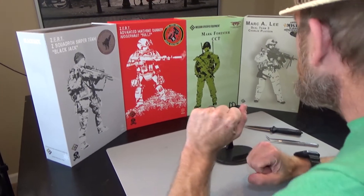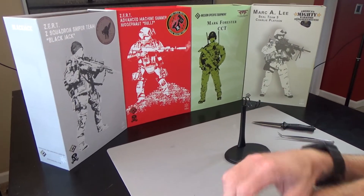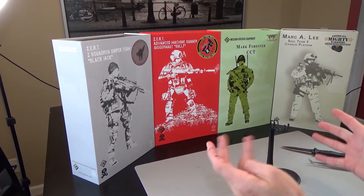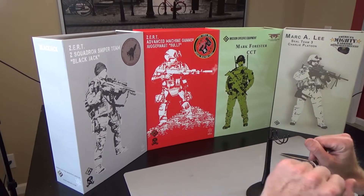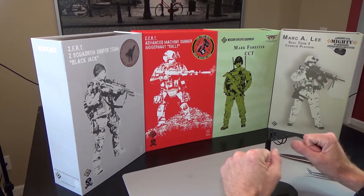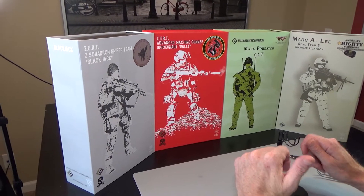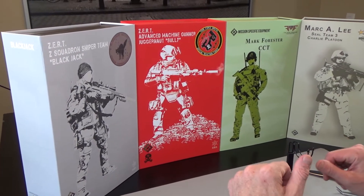Hi everyone, Brian here from Black Ops Toys. Wanted to do some unboxings for you. As you see in front of me, we have some action figures. These are all 1/6 scale, produced by Easy and Simple in conjunction with Mission Specific Equipment, and designed by us at Black Ops Toys.